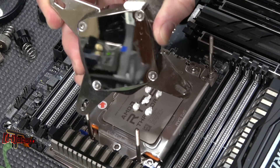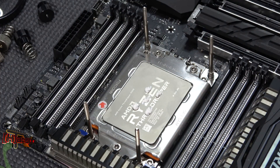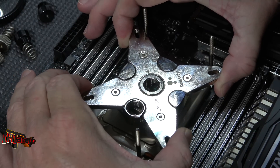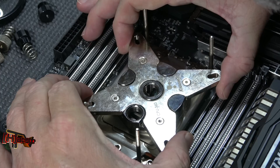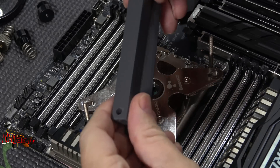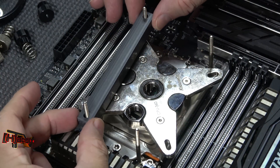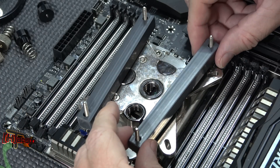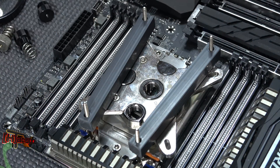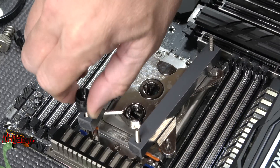There's our nice clean block. Kind of laid it down crooked there. So we've got our brackets — I'll widen these out a little bit, larger holes, so we can slide them down here easier. They should sit right down. I'm going to do this without the springs this time. I think I can feel a little bit better without the springs as I'm adjusting.